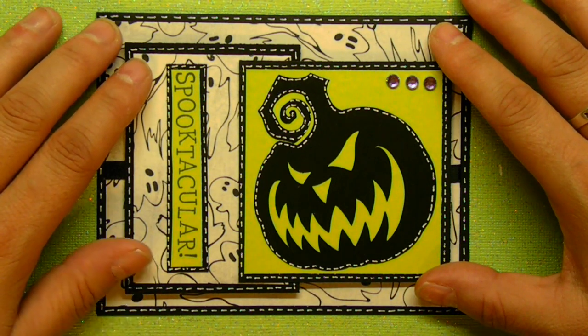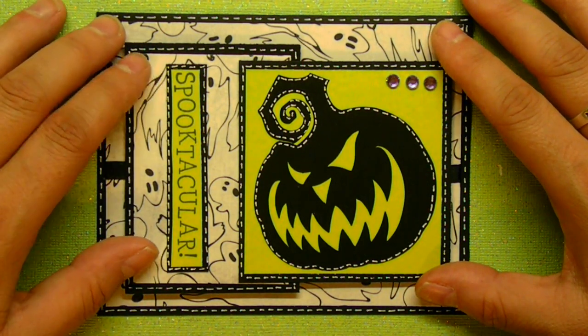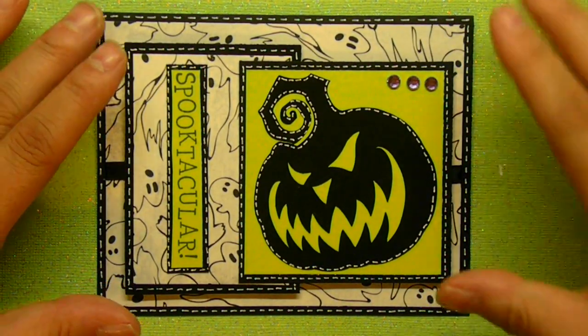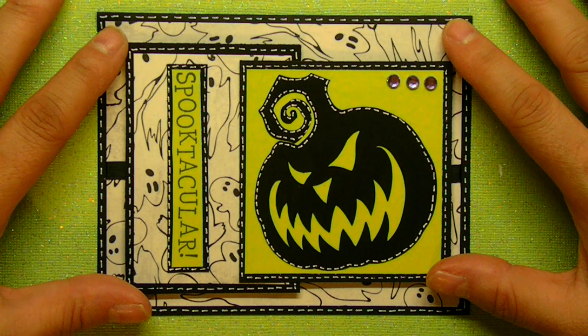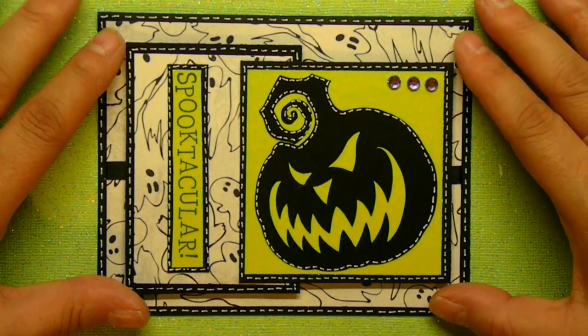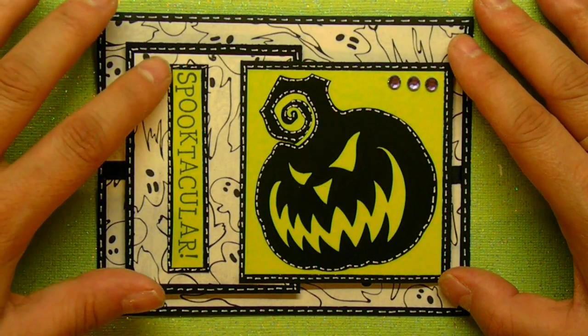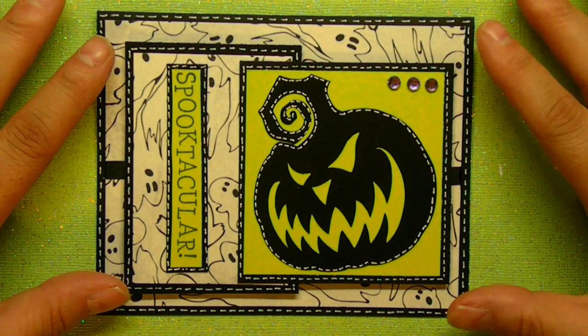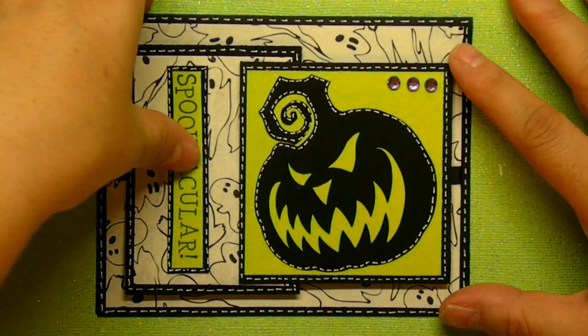I might take some pictures or even a video and maybe I'll post it. Anyways, this is one of the cute invitations that I made and it's actually not quite cute — it's kind of on the scary side, but my daughter thinks it's cute because it's spectacular and very, very simple to make and very, very quick. So let's get started.